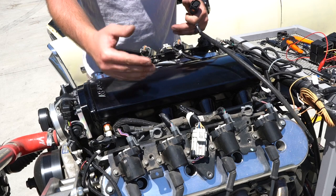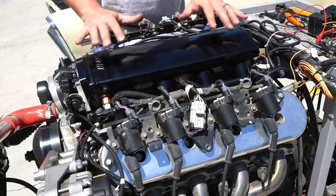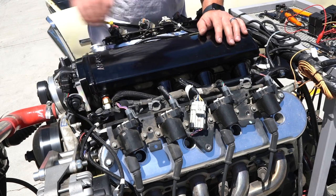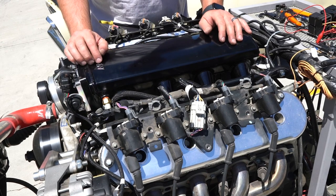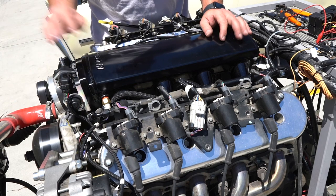If you flip them, the system will try to correct the wrong bank of cylinders that you're actually fueling. The rest of the sensors that plug in are pretty straightforward — there are only certain spots where they'll plug in and you can't cross them, so that's really nice.